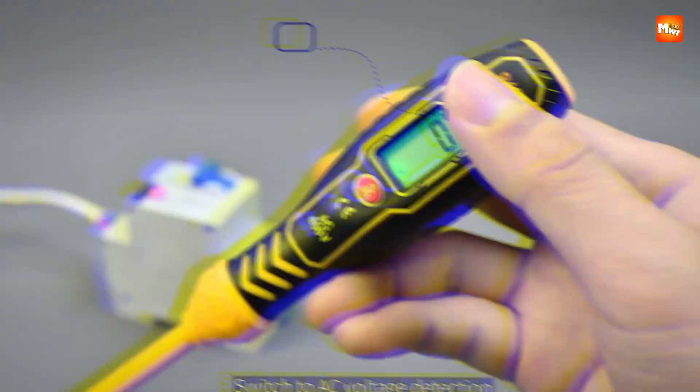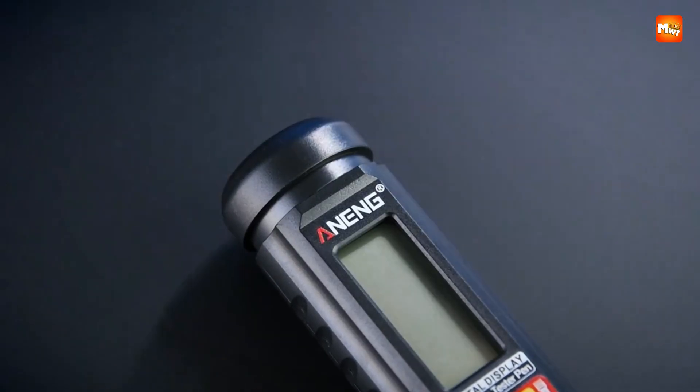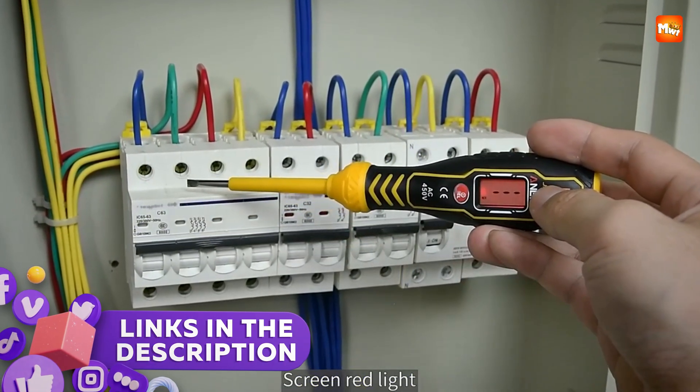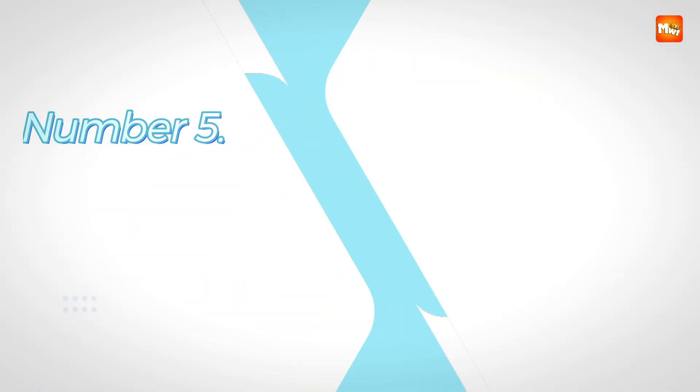In this video, we'll take a look at the best five electrical tester pens that offer reliability, accuracy, and essential safety features for all your electrical testing needs. Links to all products are mentioned in the description below. And let's get started at number 5.